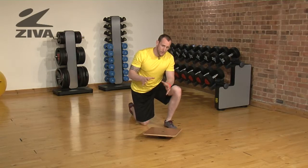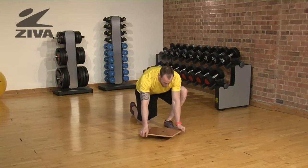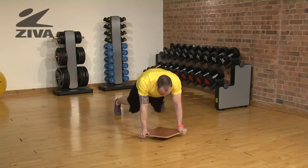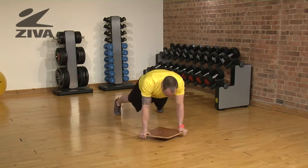Our next balancing exercise is going to be on the ground with our hands on the corners of the Ziva Balance Board. We're going to go to a push up position and we are going to push in a variety of different ways.